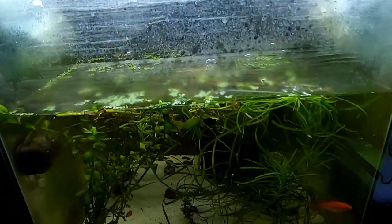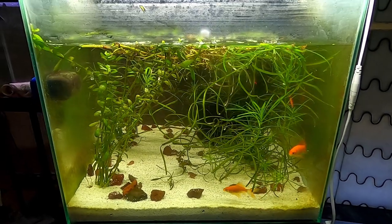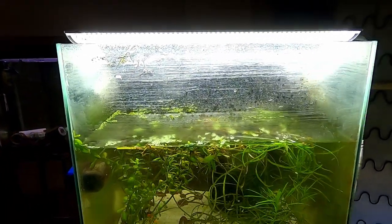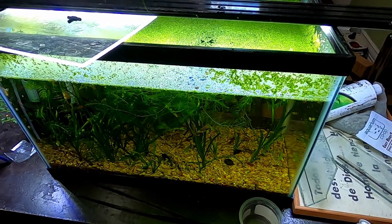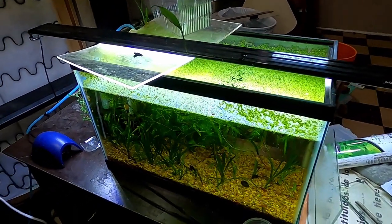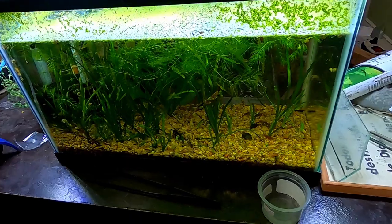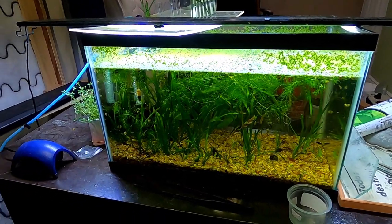That's pretty much everything in the fish room. I've got to get back to work right after this video. Thanks for watching — more content coming soon. If you haven't subscribed yet please subscribe, like the video, share a comment, whatever you want to do, and I'll see you guys soon.